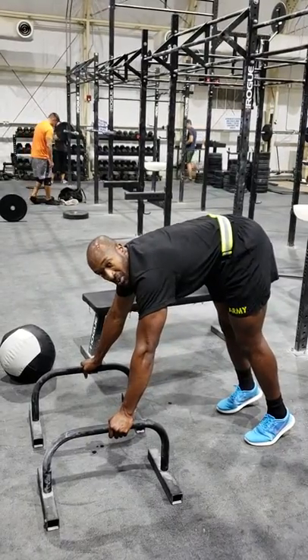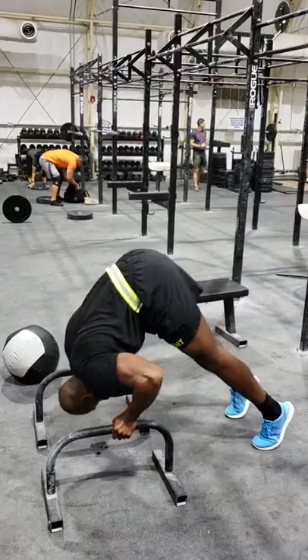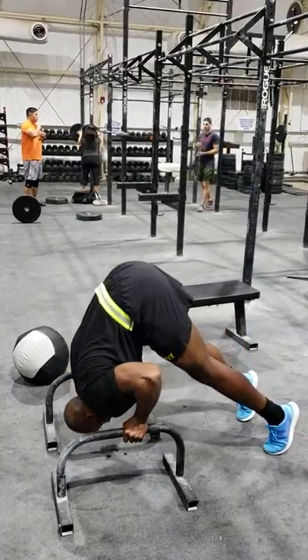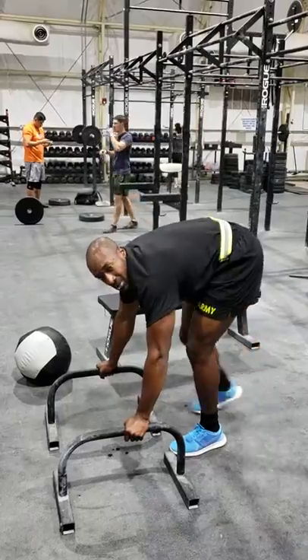The parallel bars should be shoulder width apart. This is what it's going to look like. It's going to back up. That becomes too hard.